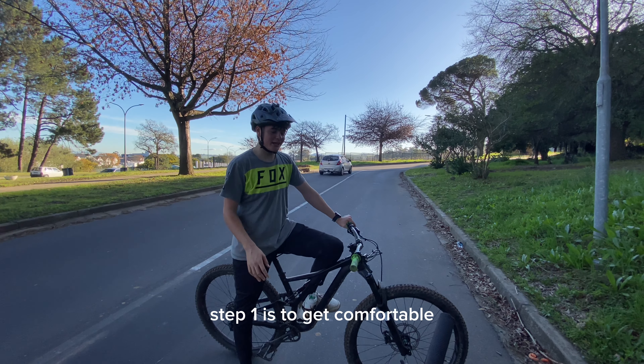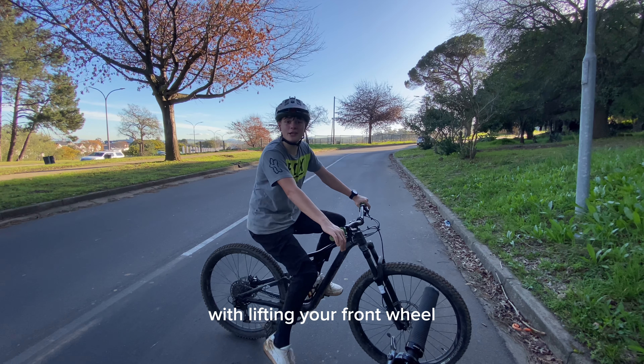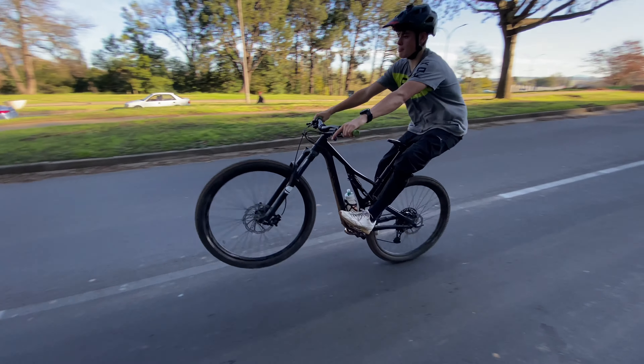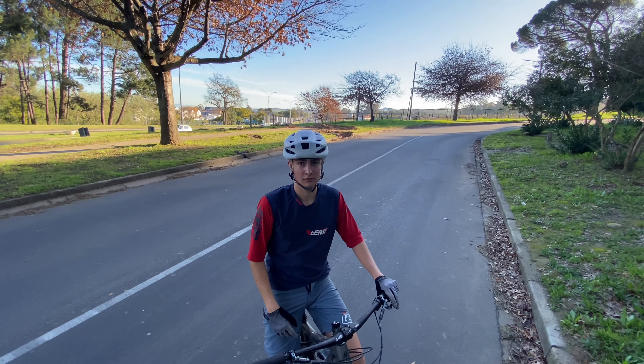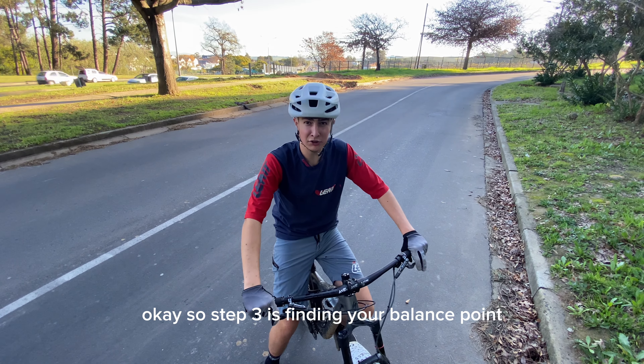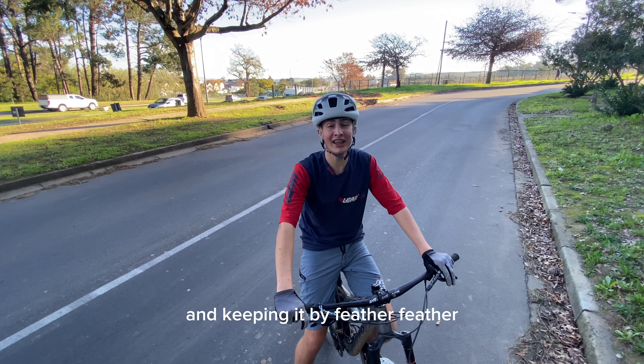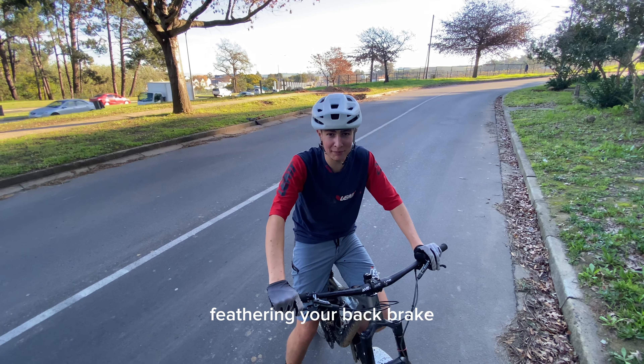Step one is to get comfortable with lifting your front wheel. Step three is finding your balance point and keeping it by feathering your back brake.